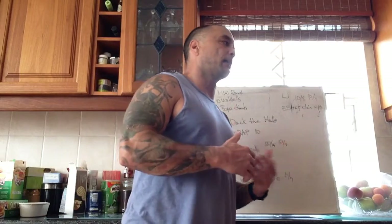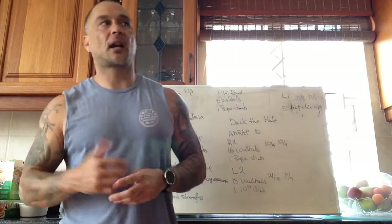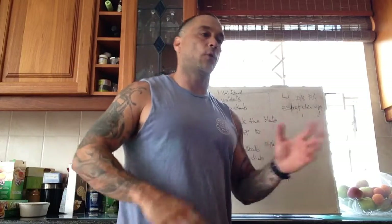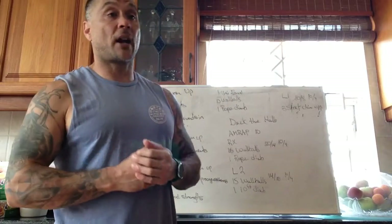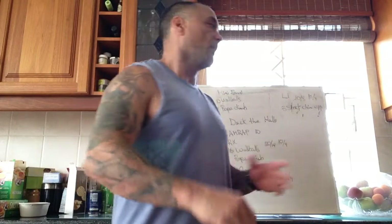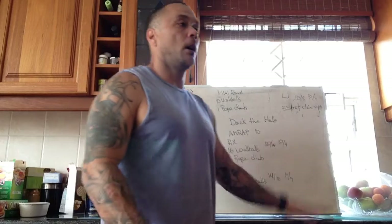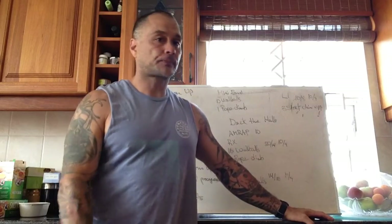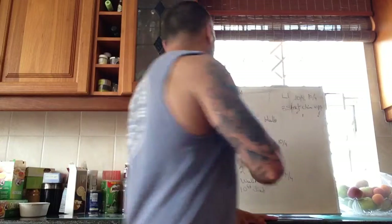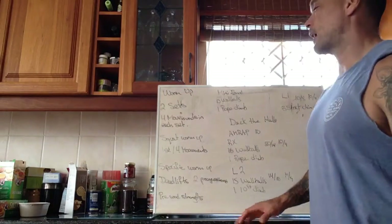If you're tackling the workout RX, that's the kind of strength and movement we want — being able to do the first three, four, maybe five rounds pushing the pace and going unbroken on the wall balls. For more advanced athletes who've been around a bit longer, we're looking to hit around a minute per round, really going for that pace.